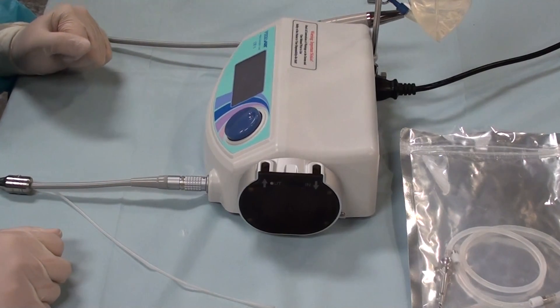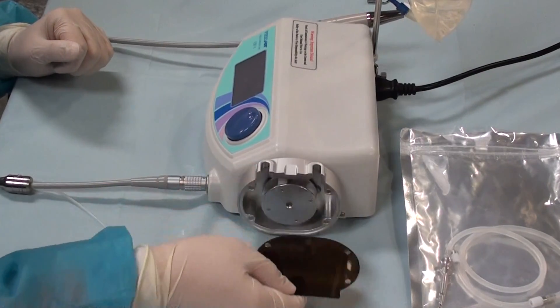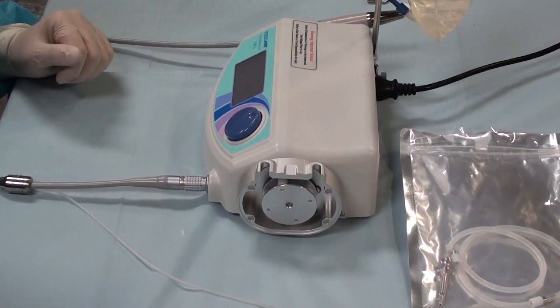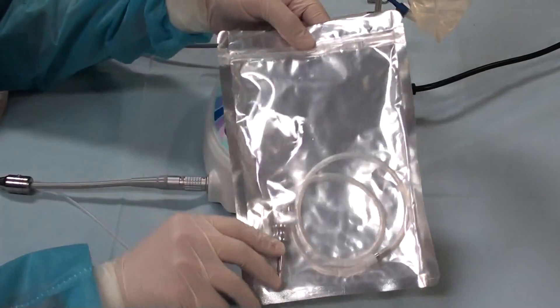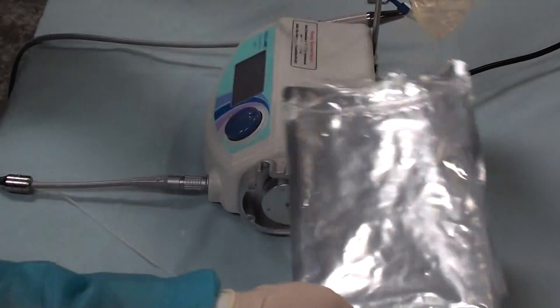We're going to be installing the auto-clavable tubing into the new pump housing unit. Start off by taking off the magnetic cover and setting it aside. Then get your bag with your auto-clavable tubing, open it up, and remove the contents.